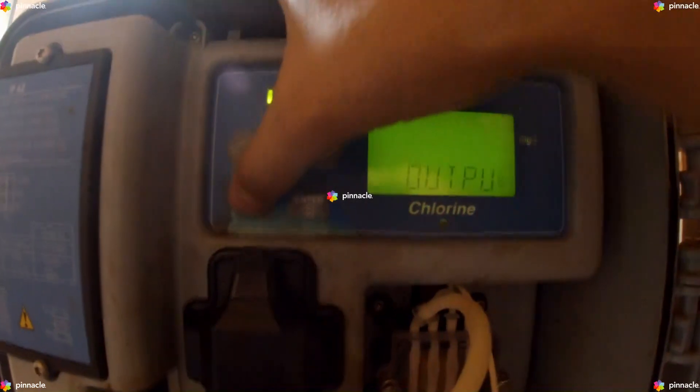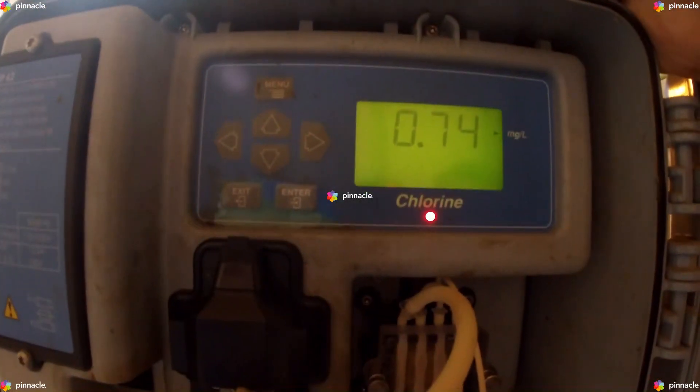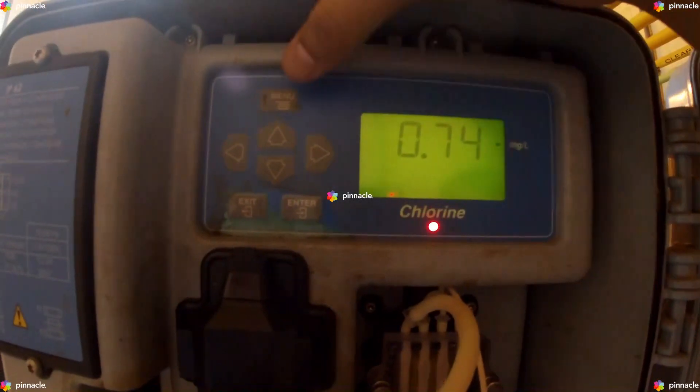We will exit this menu by clicking on Exit, and this takes us directly to our home page. Now once again we will click on Menu.